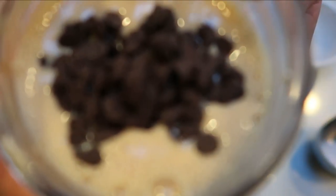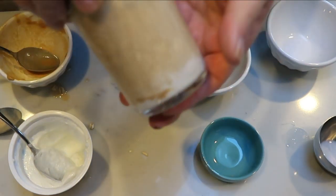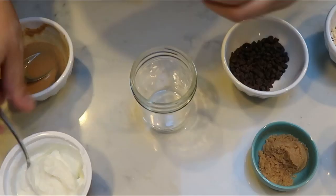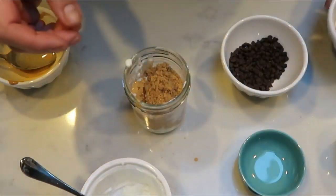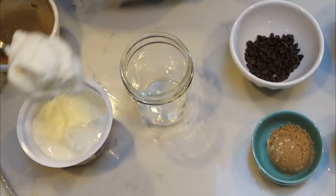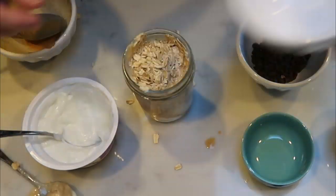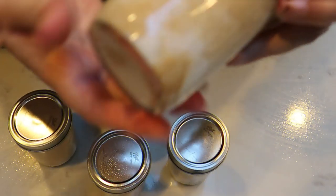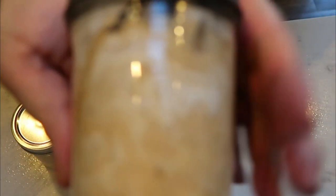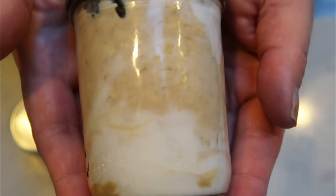Chocolate chip cookie dough overnight oats! All we're going to do at this point is put our lid on and it's ready to go into our refrigerator for the next day. So let's put together four more of these. Our overnight oats are done — you can't really see the chocolate chips, but they are on top. These look so delicious. I cannot wait to have these. So let's scramble up some eggs so we can add a little protein with our overnight oats.